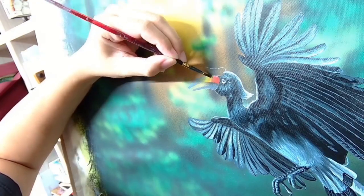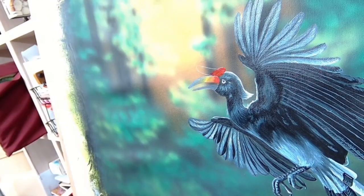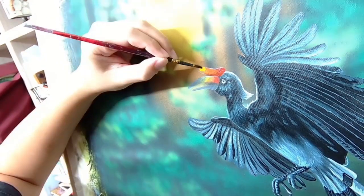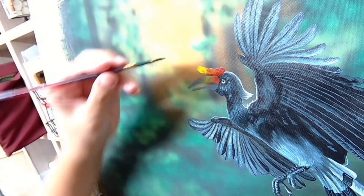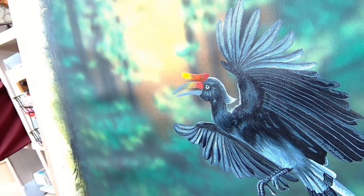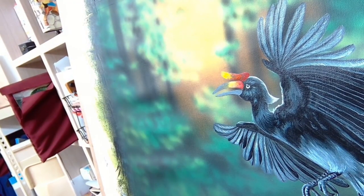As for the horn, I also made sure I have red, orange and yellow ready on hand to blend them together. It looks like a big candy corn, and I will later add shadows and highlights to give it a very cylindrical shape.